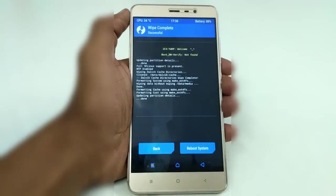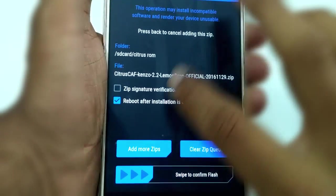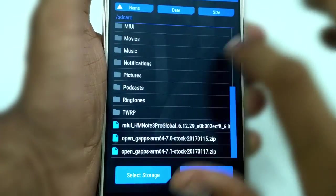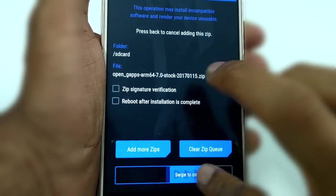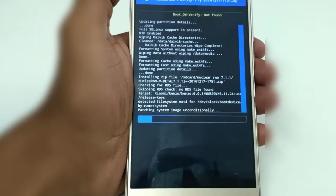Once it is done, go back and select the option Install. Now select the ROM file, then click on Add More Zip and select the GApps file also. And once you are done with the selection, swipe below to install the files.